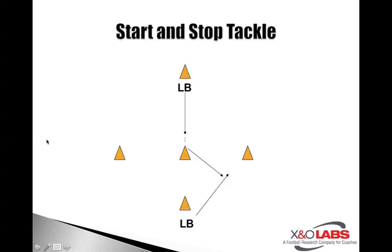Start and stop tackle — some teams will call it a shimmy tackle. Again, the best thing about circuits, as we mentioned in the previous component on the agility circuits, is that players get to go through them daily and coaches get to evaluate their players. This could be a D-back drill, this could also be a defensive line drill — it doesn't matter, it's an open field tackle drill.